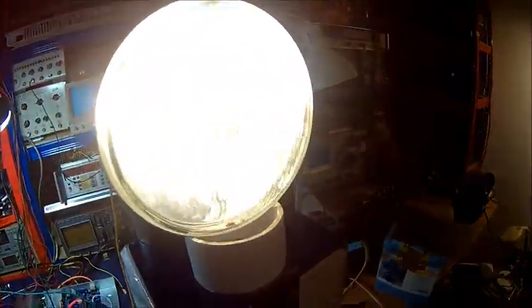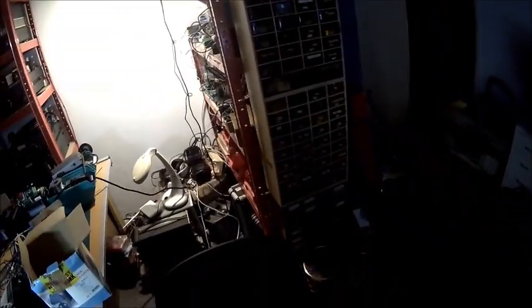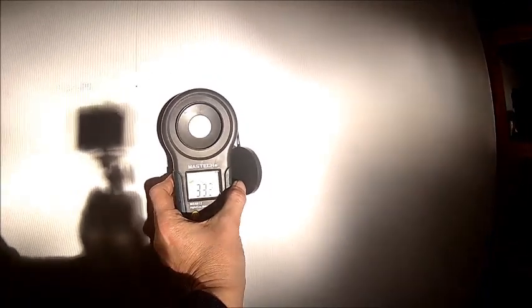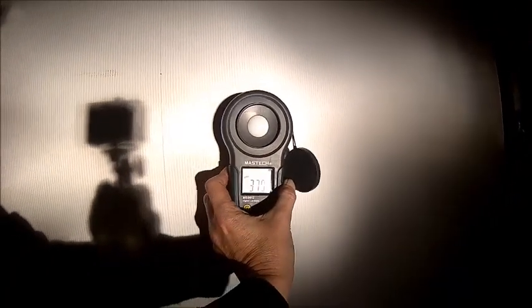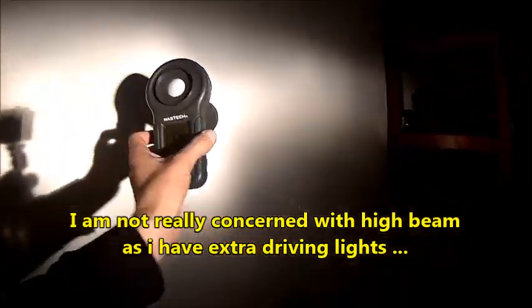Let's try high beam as well. So this is high beam - it's very odd. We are having... 3300, 3700, 3800 - 3800 at max. And again, I'm expecting the center to be somewhere here, not here.